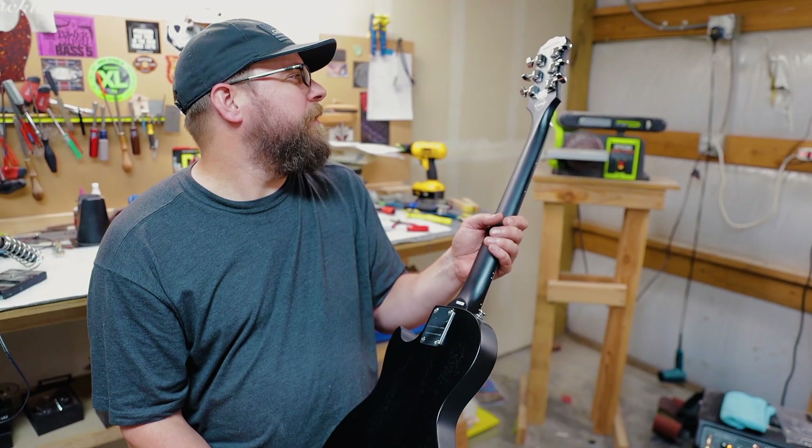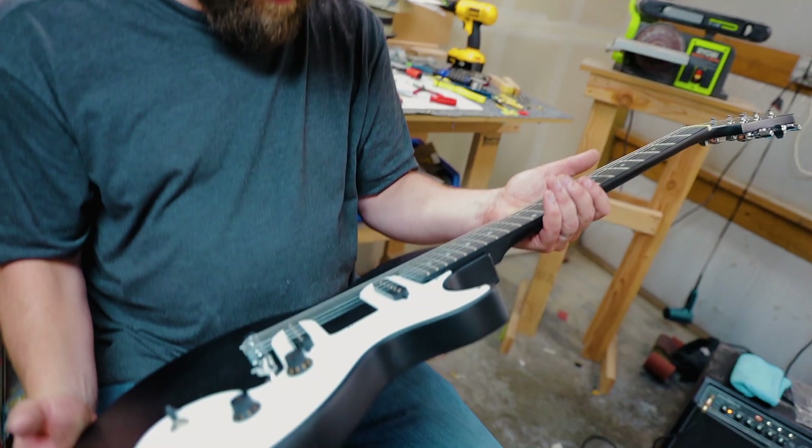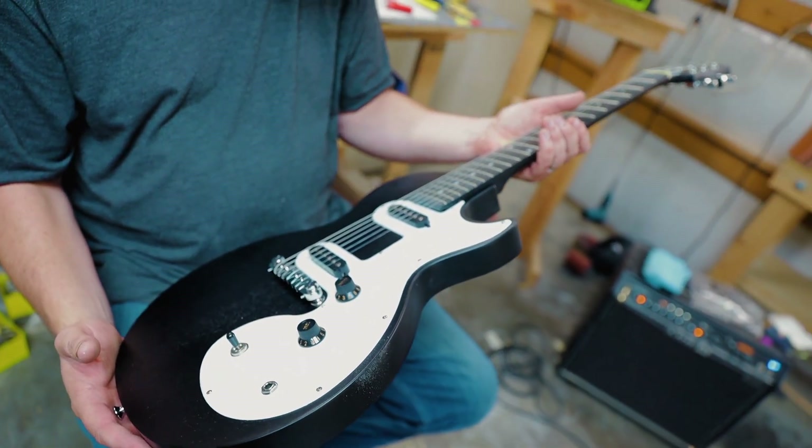Spoiler alert: I didn't actually fix up the guitar myself. I took this guitar to my tech, Mark Stockwell, because there was some in-depth stuff that needed to be done, namely with the frets that were basically out of my ability range. I am not the guy to do a full-on fret level, recrown, and dress. So I took it to a professional and had him do the bulk of the work. Huge thank you to Mark for making this guitar awesome.